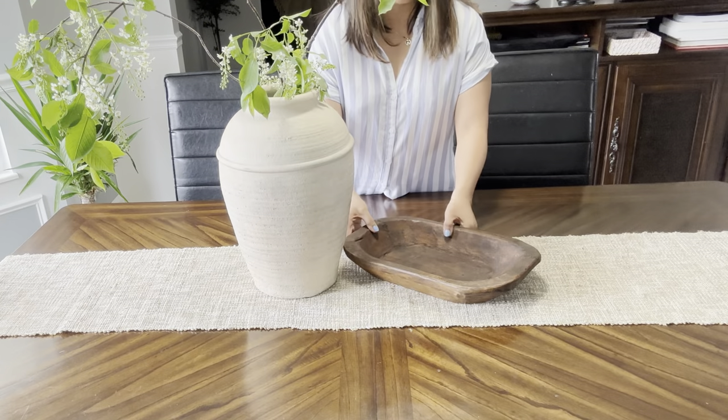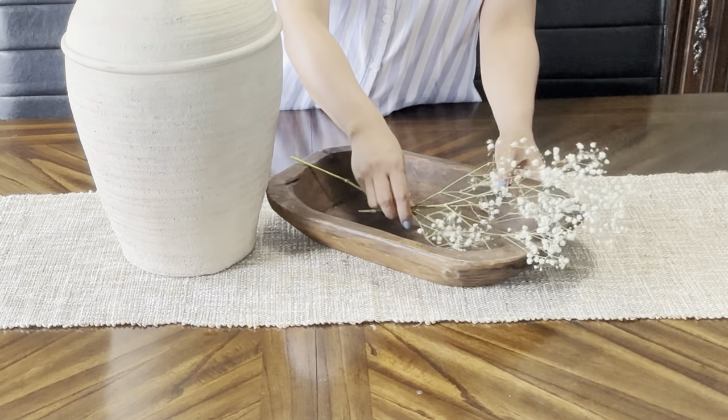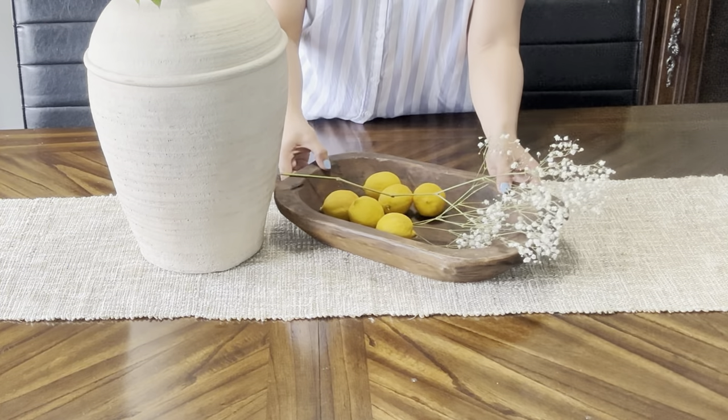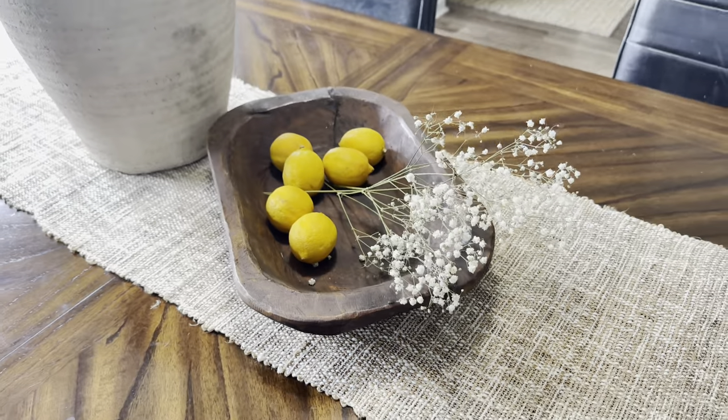For style number two, the only change I made from the first is the item that was on the dough bowl. I incorporated some dried floral, which is this baby's breath. Then I added some lemons for that pop of color. And that is our style number two.